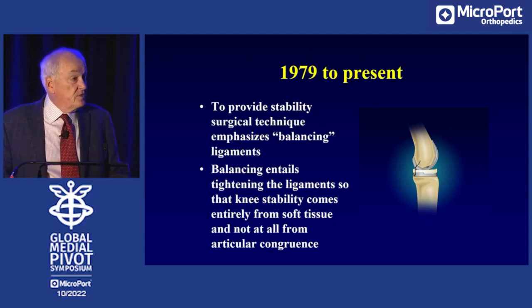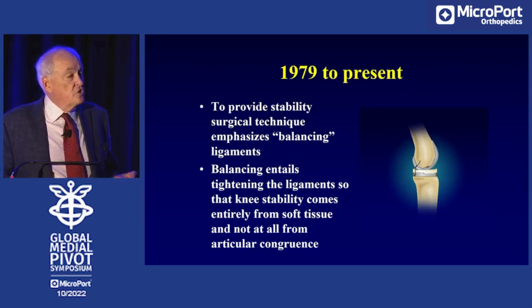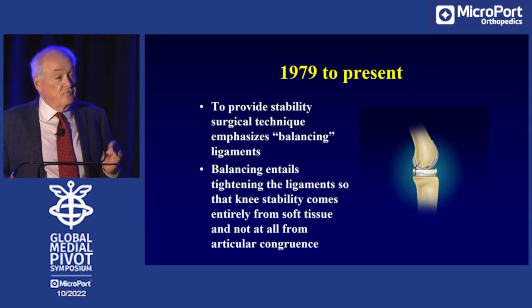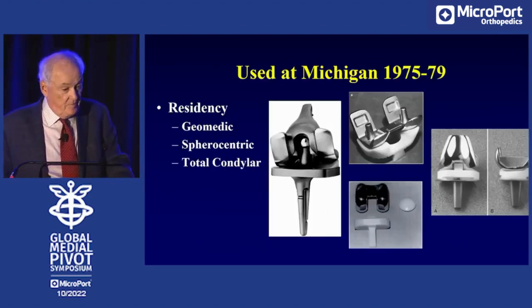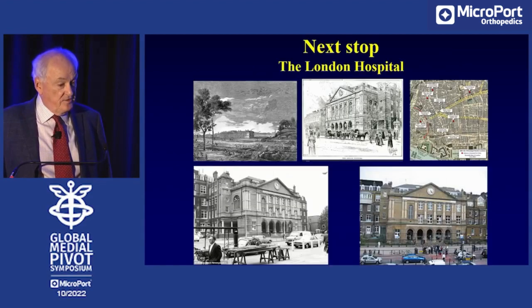To provide for stability, the concept of ligament balancing came in — trying to tighten the ligaments so that the ligaments guide all motion of the knee. If you have conformity, you have loosening. If you don't have the ligaments tight enough, the knee joint will be unstable. So you need to tighten the ligaments — that was ligament balancing. These are the components we used in residency: the spherocentric was the hinge, and the rest all required ligament balancing.